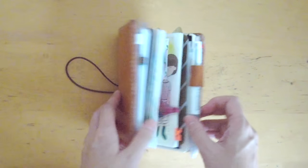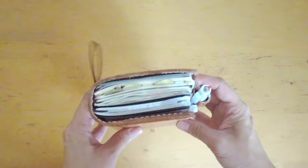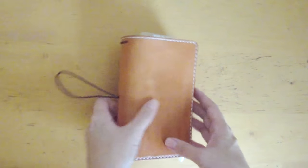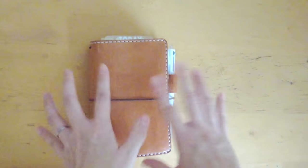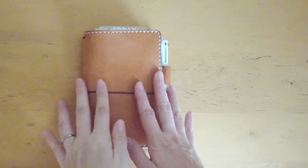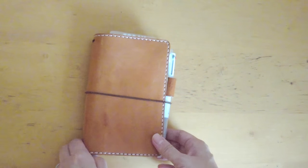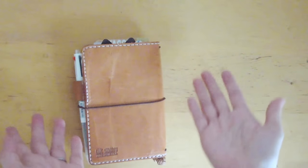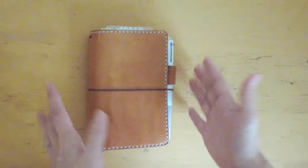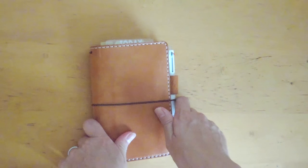That is my setup of the notebook — I hope you enjoyed watching! If you want me to do a flip through of this little art journal, please leave a comment below and I'll try my best to film one. I've been reading all the comments but it's been really hard to reply with a newborn and a toddler. Sorry about all the rambling — I haven't filmed in many weeks and I feel really rusty. I miss filming and editing, but I feel really good doing this video. Thank you so much for watching and I will see you soon — bye bye!